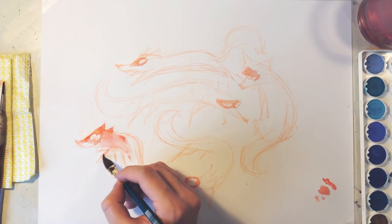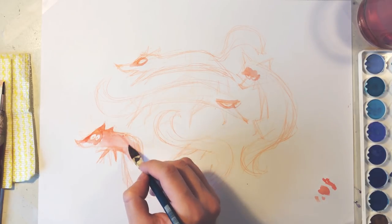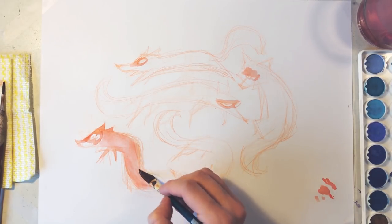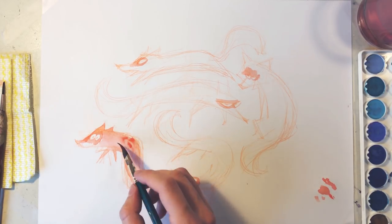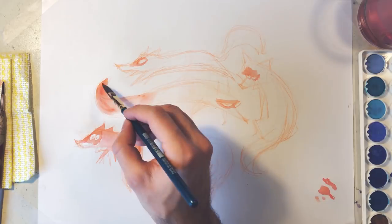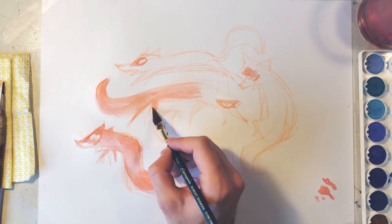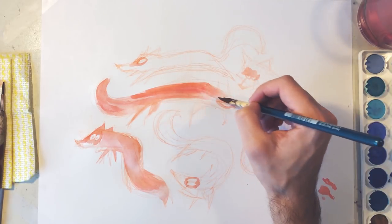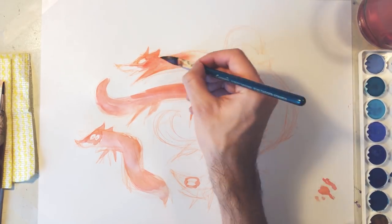Now I will use a diagonal tip brush to paint all of the bodies. This one is nice because it allows me to create thin strokes and very thick ones as well. This might not make sense, but I let the brush guide me. With watercolors it is very common to feel afraid of it, but I like to work around the messiness of it.